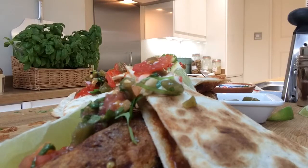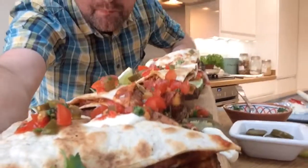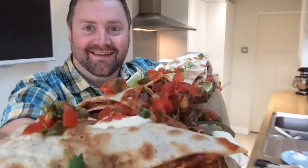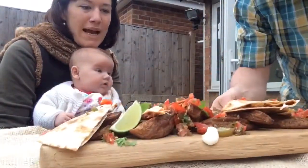All right, let's take this to the table and see what happens. Wow, that looks incredible.